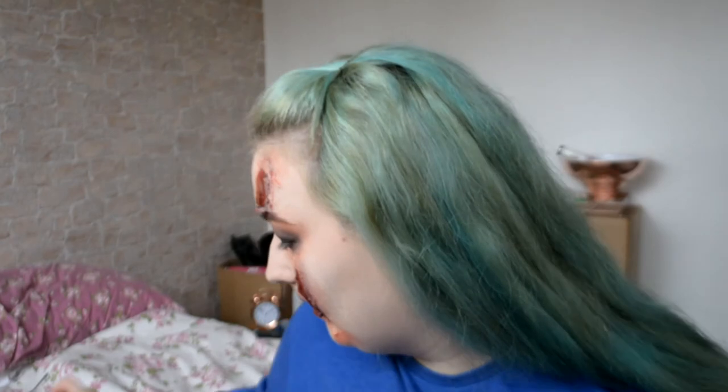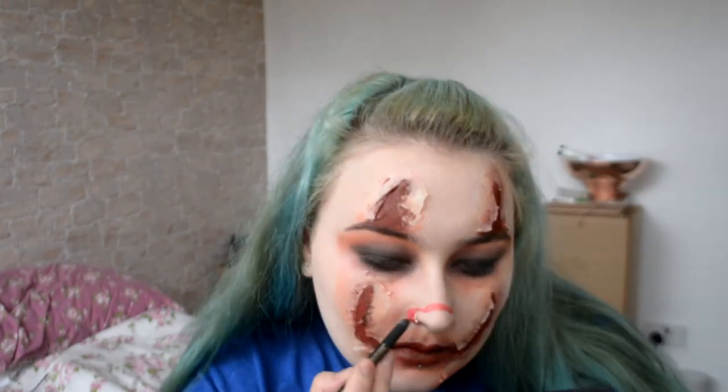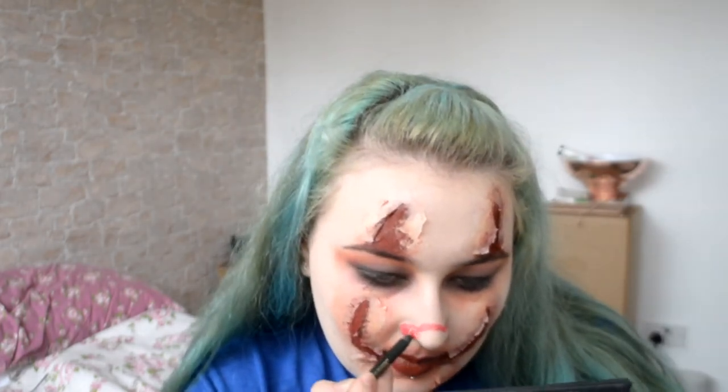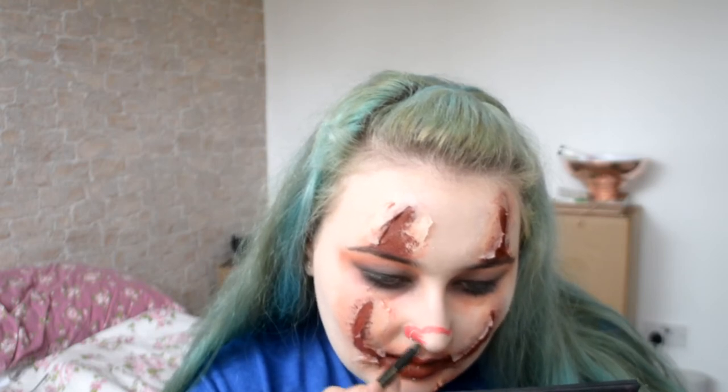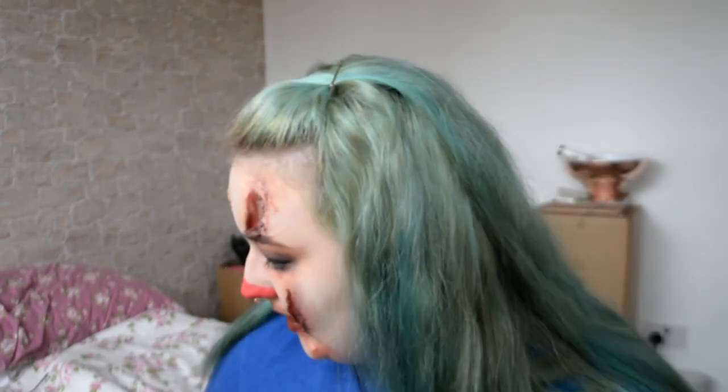Before we move on, you might have noticed we are missing something — a bright red nose. So I'm going to use a lip liner just to sketch it out, and I'm actually going to colour it in first, see how it looks, and then darken it up if necessary. I might actually leave it bright red just so it stands out a little bit, but I'm going to set it with a little bit of shadow.